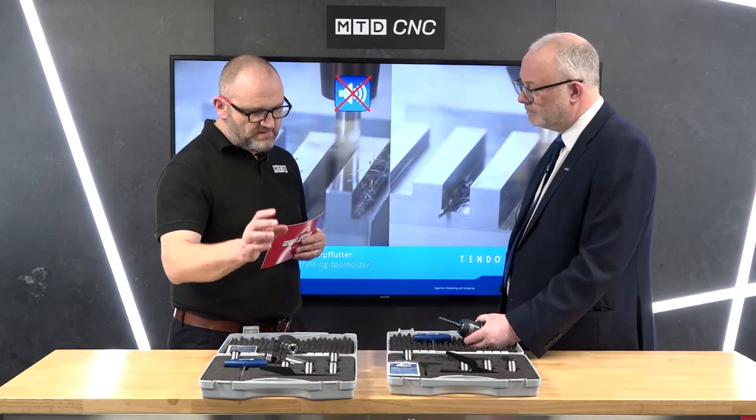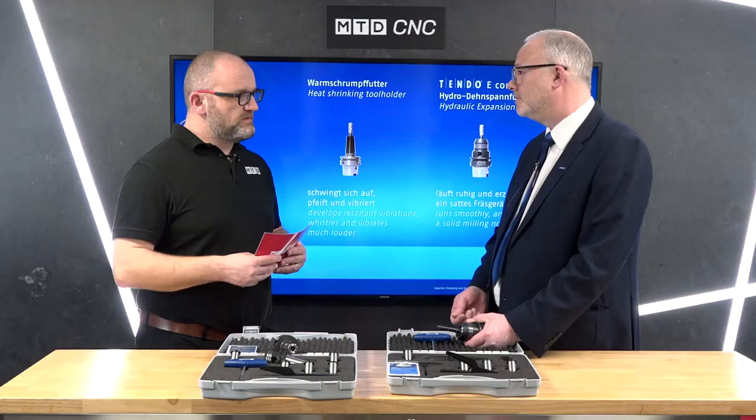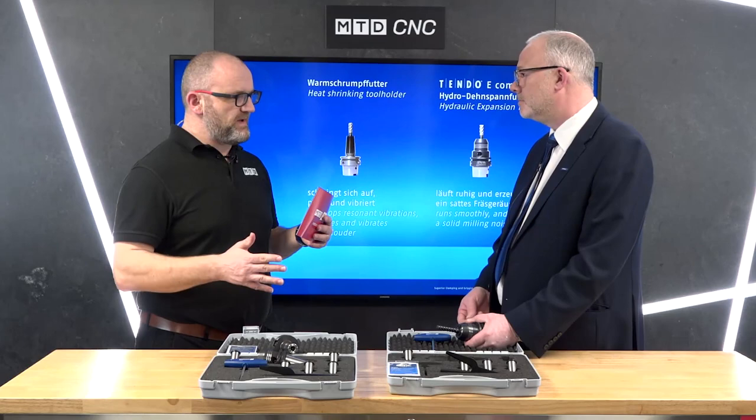In terms of interfaces, obviously there are different interfaces for different machines — BT40, BT30 and all the HSKs. We've got the whole range covered: HSK, SK, BT, CAT and Capto.